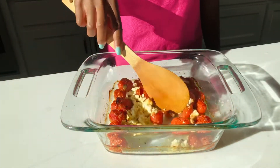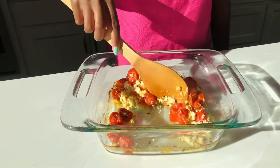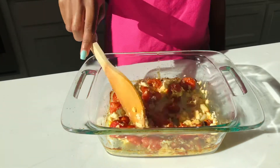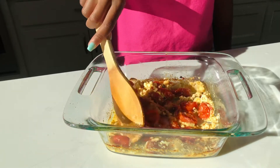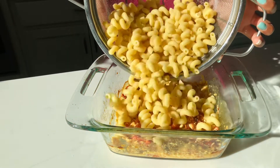So this just got out of the oven, and all I'm doing now is smashing up the tomatoes and the garlic and making sure everything is well incorporated before I add the pasta. And once it's nicely incorporated, we can finally add our pasta.